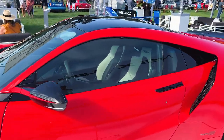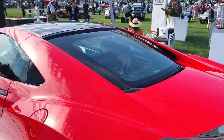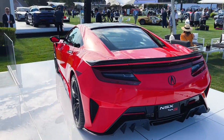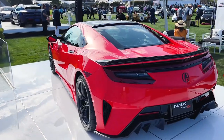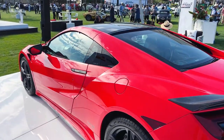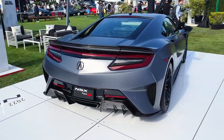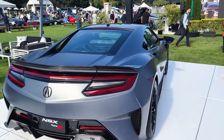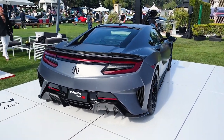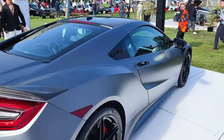Well there you go. Quick and dirty because we only had a few minutes with it before things get crazy, but this was our very quick first look at the 2022 Acura NSX Type S. Follow along — we're going to have more video content from Monterey Car Week this week at Motor1.com, with links in the description to everything you need including our social media pages.